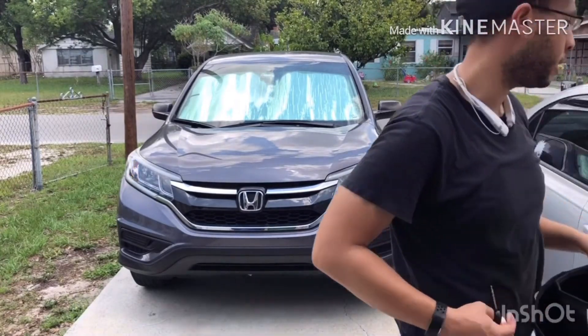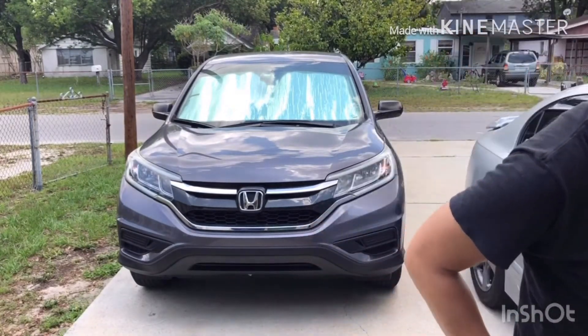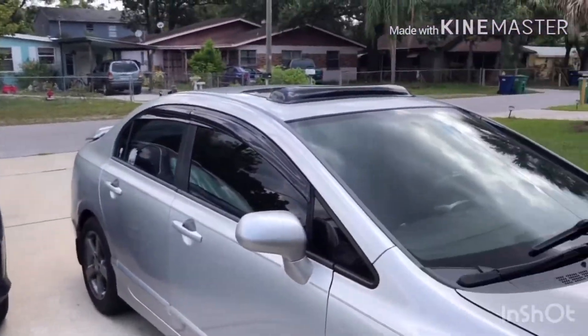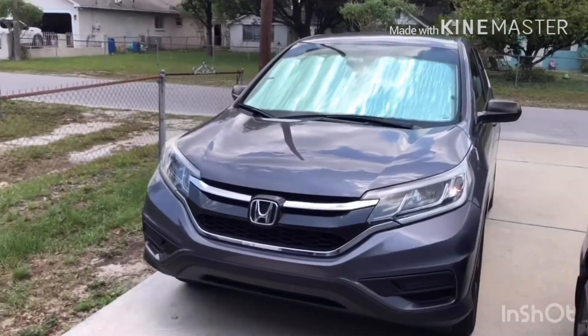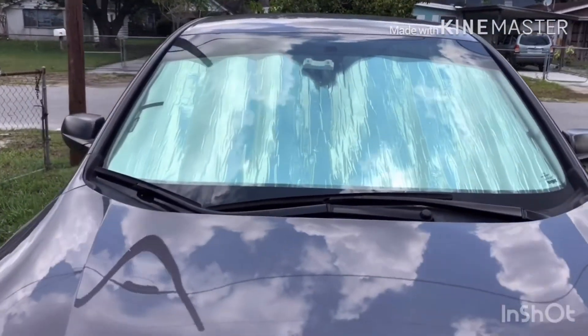Now we're gonna go ahead and install this on my Honda Civic 8th gen, that way I can avoid the dash from cracking. Let me go ahead and put you guys over here. What do you guys think — looks good?